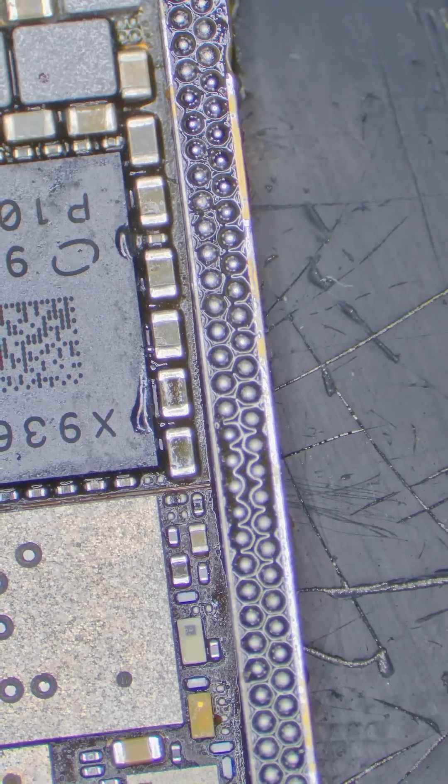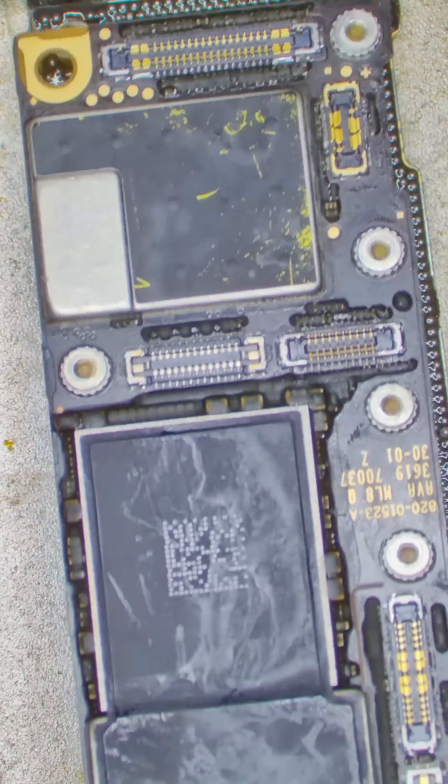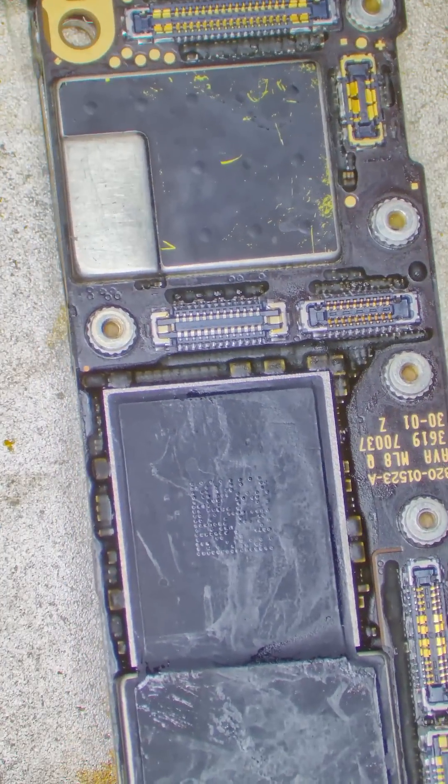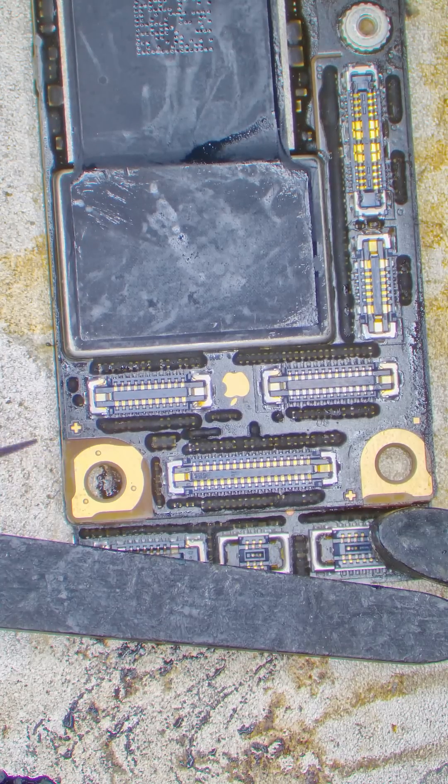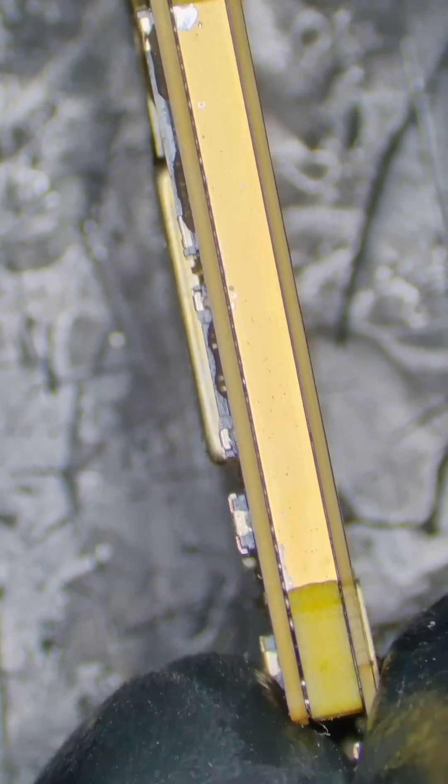Then we slowly heat up the paste until it starts to form into balls. After this, the bottom board has a layer of solder balls ready to connect to the top board. We place the top board on like a Lego and heat it up to 200 Celsius — the solder slowly melts until the two boards are connected. Now the motherboard is properly sandwiched back together.